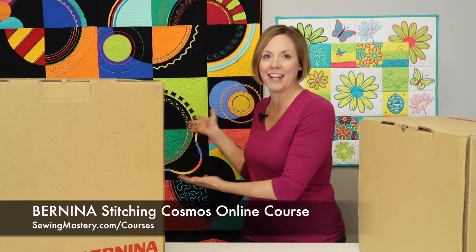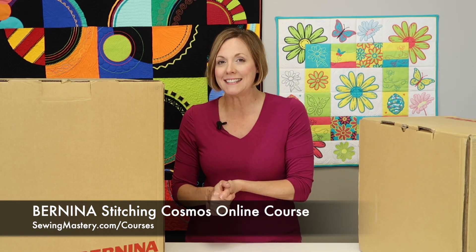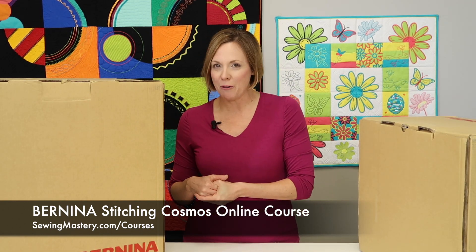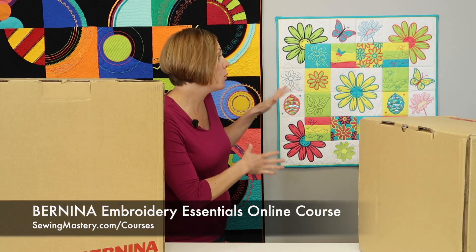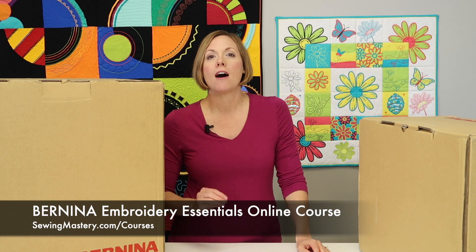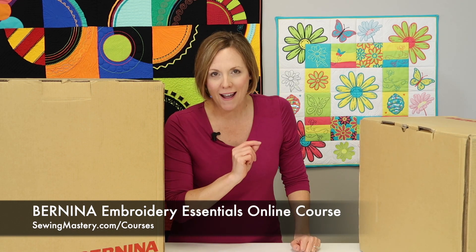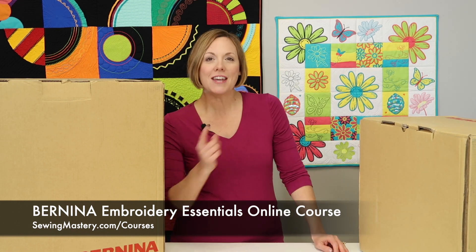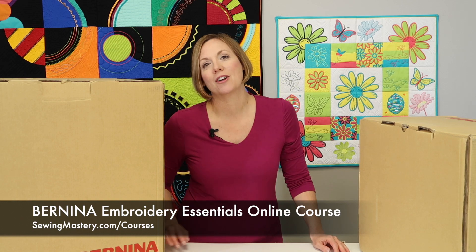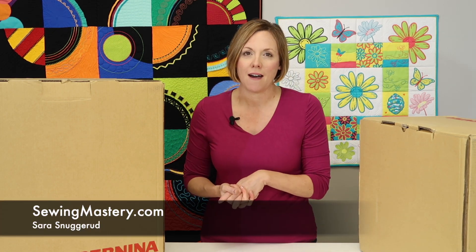We have our Bernina Stitching Cosmos online course, which covers over 25 different sewing techniques and 18 of those wonderful Bernina presser feet. There's also the new Bernina Embroidery Essentials course with all new videos filmed on a Bernina embroidery machine. If you still have that part in the box and haven't opened it yet, this is the course that's going to help you master the embroidery side of your Bernina machine. These videos are short and sweet, and you can reference all of them at SewingMastery.com.